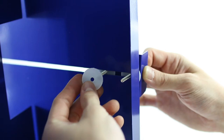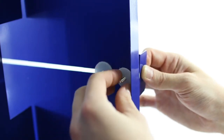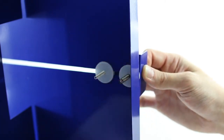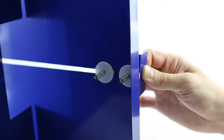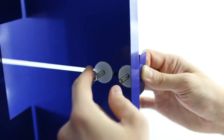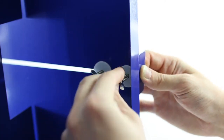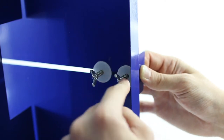Insert another spacer into the screw under the top plate, followed by a spring and then a wing nut. Hand tighten the wing nuts. Adjust tension as needed by tightening or loosening the wing nuts. The slide device provides adjustable levels of friction.